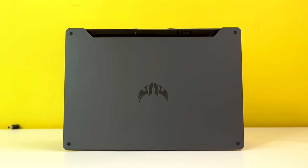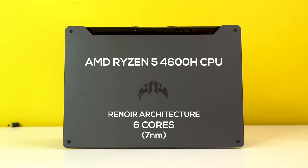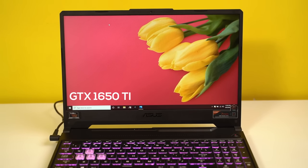Under the hood, it is powered by the AMD Ryzen 5 4600H CPU, based on the Renoir architecture with six cores. This, coupled with the NVIDIA GTX 1650 Ti, makes for a powerful combination — so it's just unfortunate that the display panel does not live up to the task.